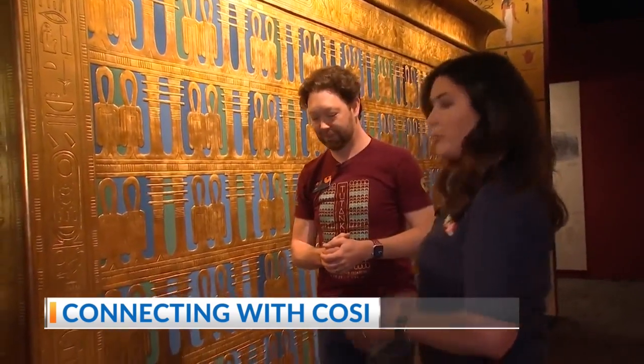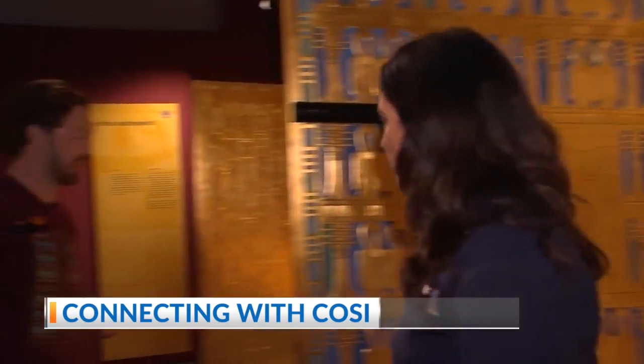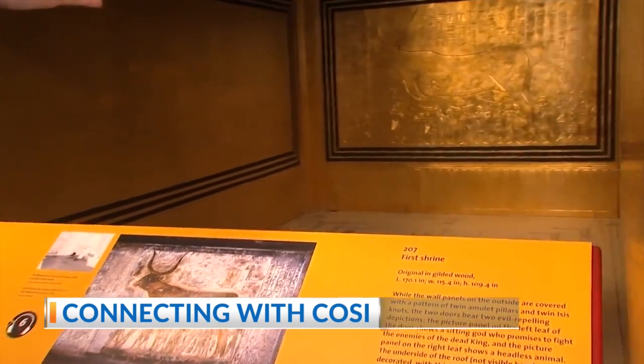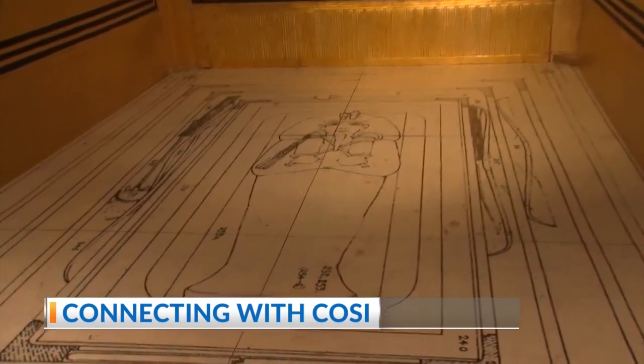That is absolutely incredible. So when you come in here, you will see how remarkable this truly is. And this is what the inside would have looked like. You can even see Carter's diagram that he drew on the floor. You can see the walls of the other shrines and how snugly they fit together.